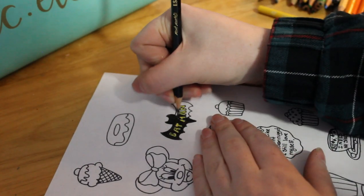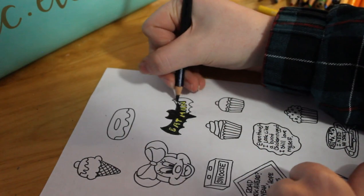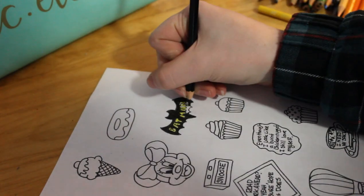So I'm just here coloring some more, and I'm so glad the audio is actually working in this video — it's making me really happy.